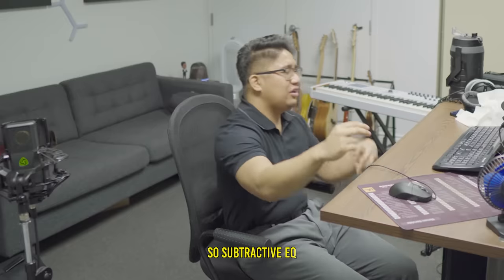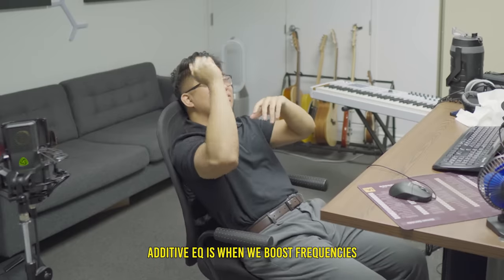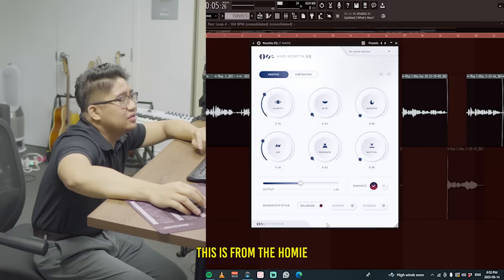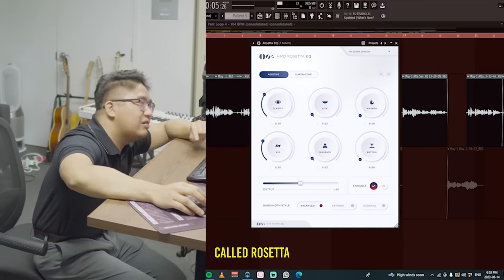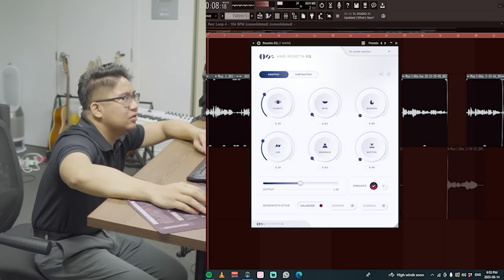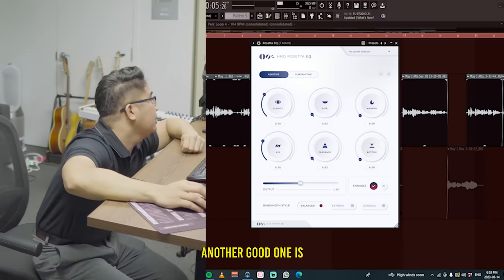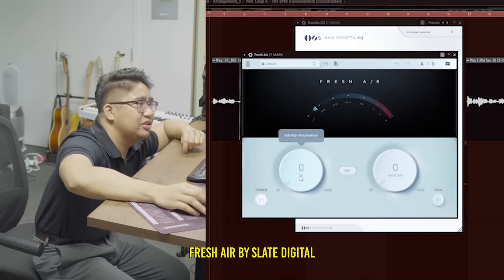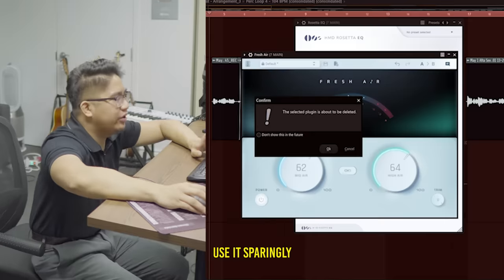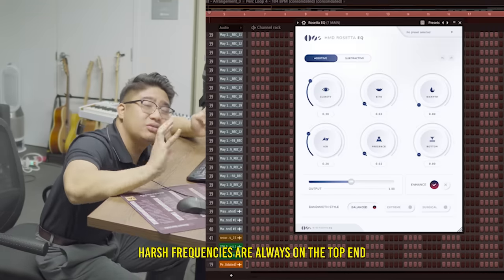Number eight: additive EQ. Subtractive EQ is when we remove frequencies to clean it up; additive EQ is when we boost frequencies to give it more character. Usually for additive EQ I'm doing it to add brightness — this is from the homie Helpy Devad called Rosetta, and you can see clarity and air being added. Another good one is Fresh Air by Slate Digital. Use it sparingly because if you use too much you're creating a lot of harsh frequencies on the top end.